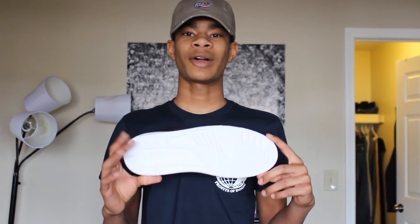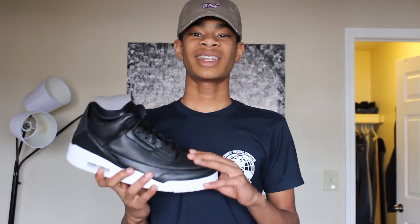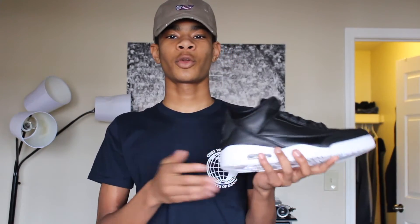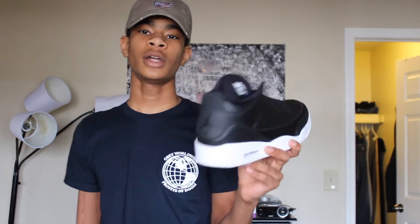To give you guys a little bit of history — if you don't know about this shoe, these dropped in mid-October. They were originally going to release on Cyber Monday, which is end of November, but instead the True Blue Threes released that day, so they pushed these up forward one month earlier.